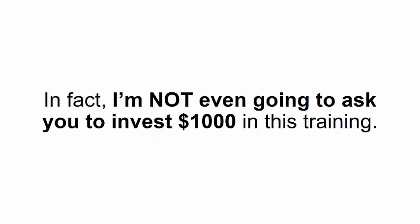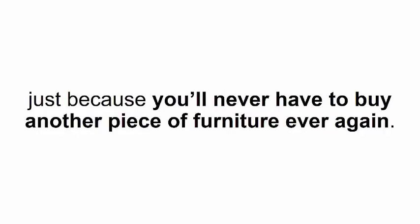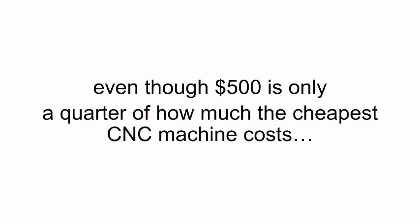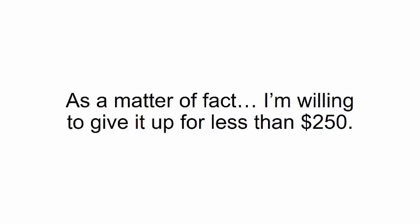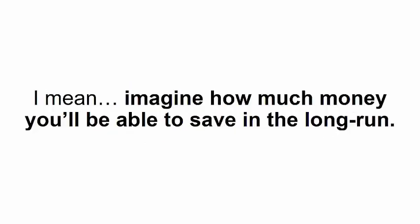Needless to say, this one-of-a-kind program should be something everyone can afford. The cheapest secondhand CNC machine is two thousand dollars, but I'm not going to ask you to invest anything close to that. I only put it together to help my friends — I don't plan on getting rich out of it. I'm not even going to ask you to invest one thousand dollars, even though we both know it's probably worth more than that just because you'll never have to buy another piece of furniture ever again.